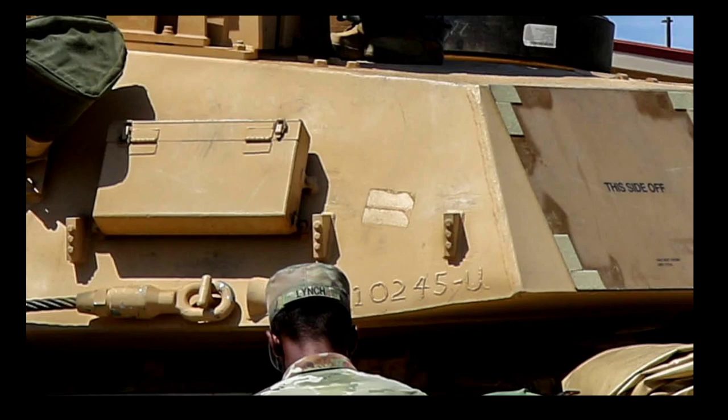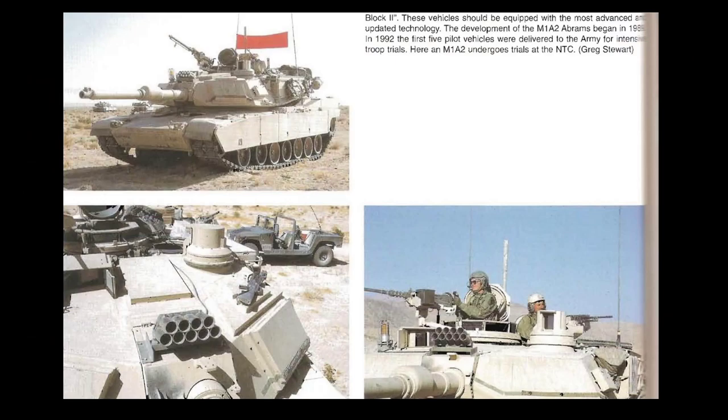These photographs present M1A2 prototypes being tested in 1992 at Fort Irwin National Training Center. Although the photographs are not of the best quality, if we take a closer look we can see not only a weight simulator plate on the turret front and turret roof — a reminder that the M1A2 was meant to have a reinforced turret roof — but we can also see again a weight simulator plate welded to the hull front, suggesting that the hull front was reinforced.